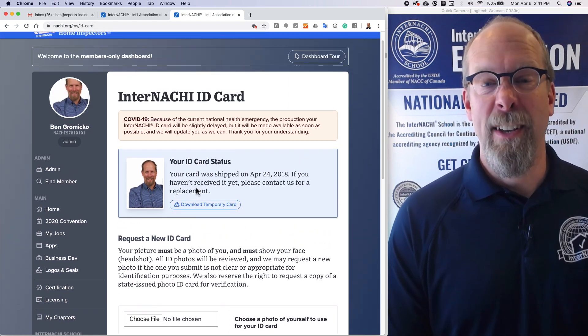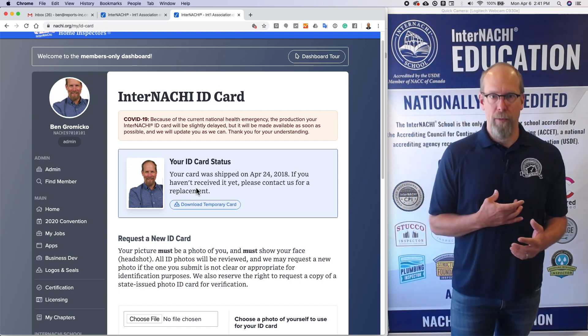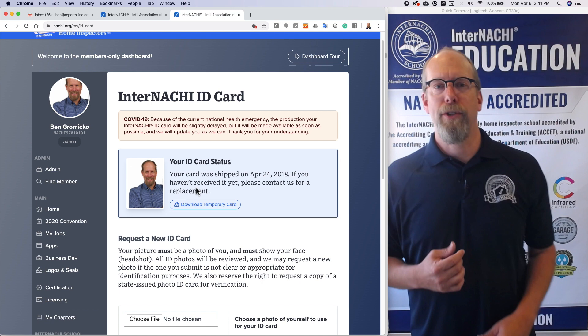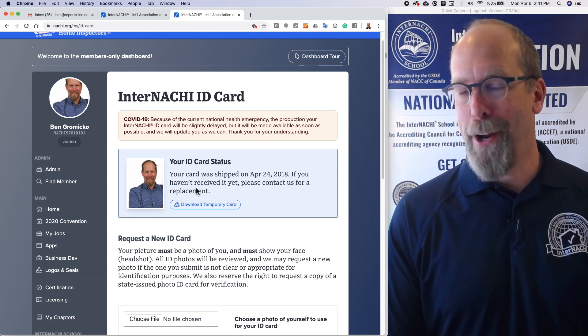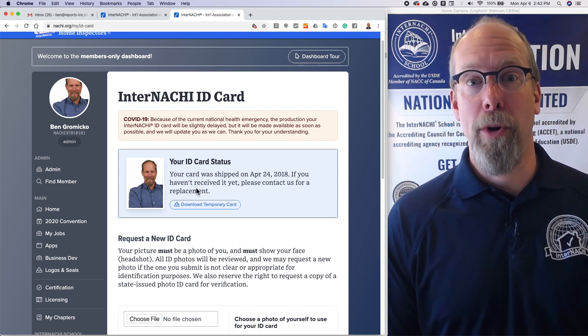Give us a week or two and your ID card will come. You can attach it to a lanyard so that when you come to an inspection you can properly identify yourself and make sure everybody knows you are the home inspector — InterNACHI certified. So make sure you have an ID card ordered right now.